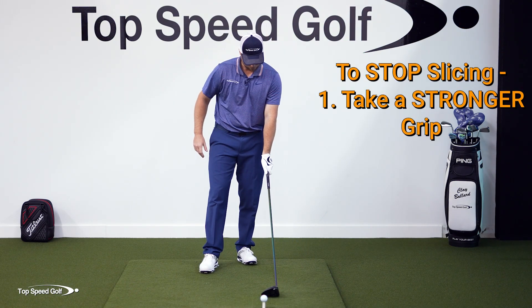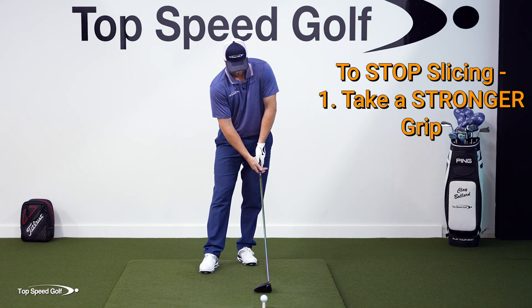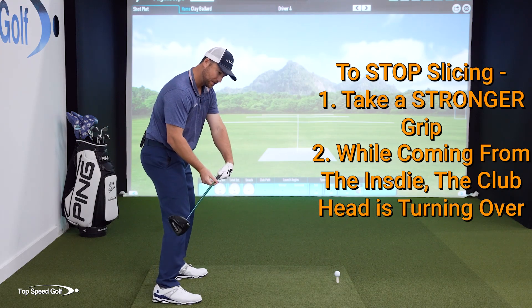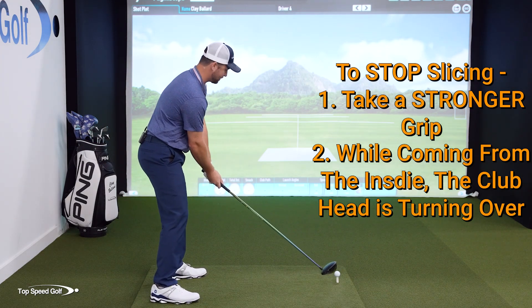So that's piece number two. Number one: take your stronger grip, strong palm - take your palms more like this on the club. Number two: when I have lag and I'm from the inside, I'm letting the club head turn on over as that's happening. So let's go ahead and give that a try.